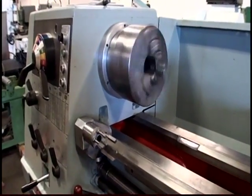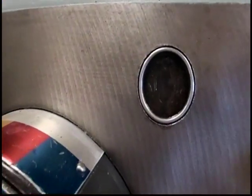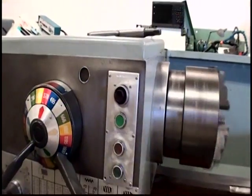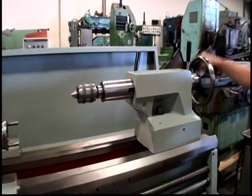I'm going to show the head lubricating. Tailstock will.